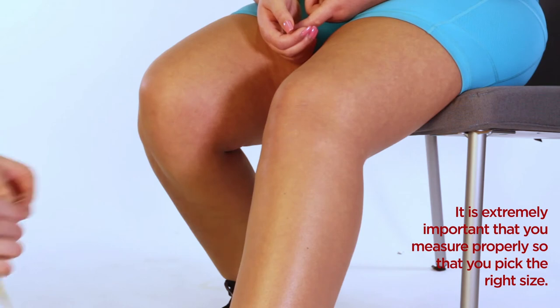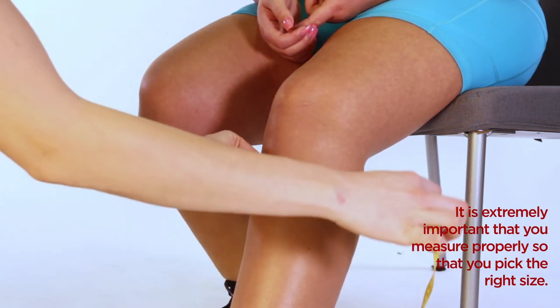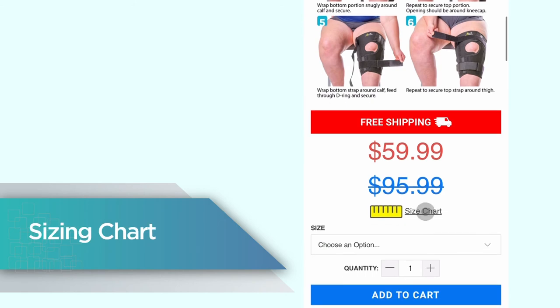With several sizes to choose from, it is extremely important that you measure properly so that you pick the right one. Braces are nothing like clothing, so you absolutely cannot guess your size. Please refer to our sizing chart.